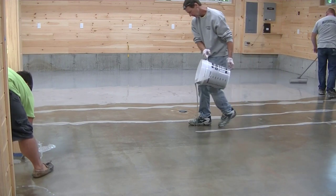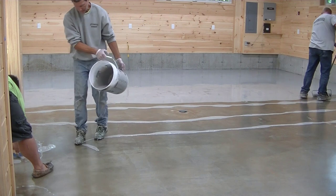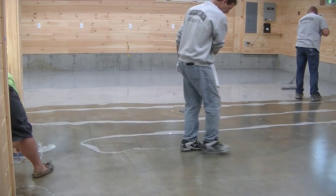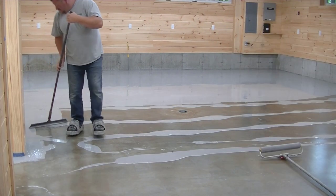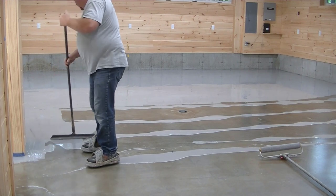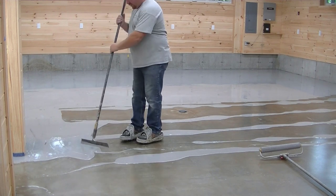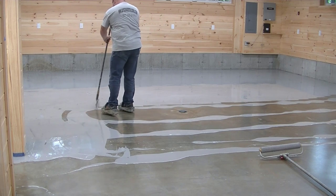We'll get this all rolled on. We always ribbon it out, then squeegee it around, then roll it down nice and smooth and it kind of self-levels. We'll let this sit overnight and come back the next day. Usually when we get back there's always some dust in it or some little imperfections, no matter what, so we'll have to sand it.